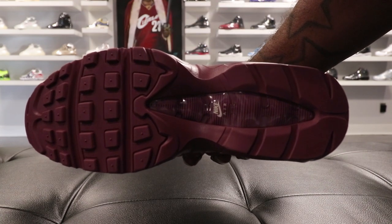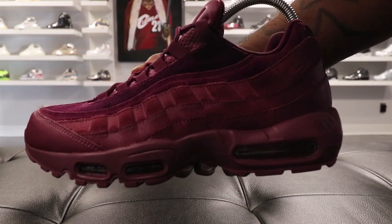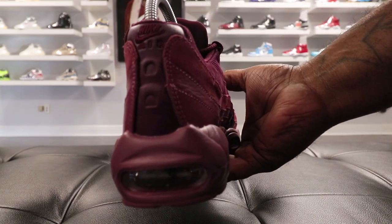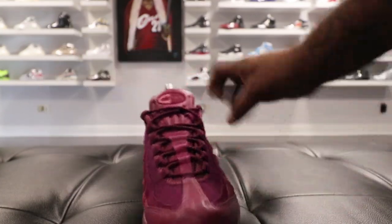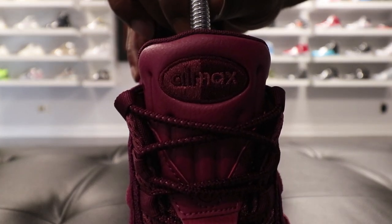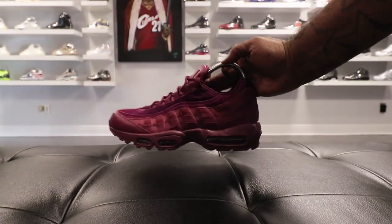I'm feeling the colorway, I think it's dope. Looking under the bottom of the shoe, you got the all Vintage Wine color — under the bottom, on the upper, and all around the shoe. On the back you got some darker shades, and I'm not really sure if it's even darker shades, but some of it is just different material. It just looks like it might be a lighter color.